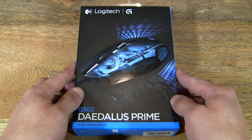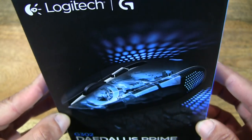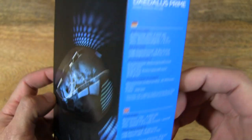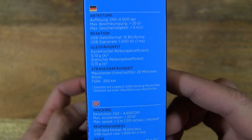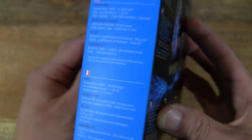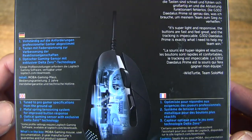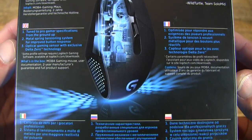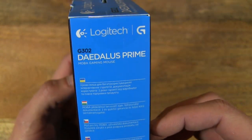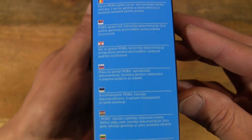So let's first take a look on the outside of the box. Let's take a look on the inside.